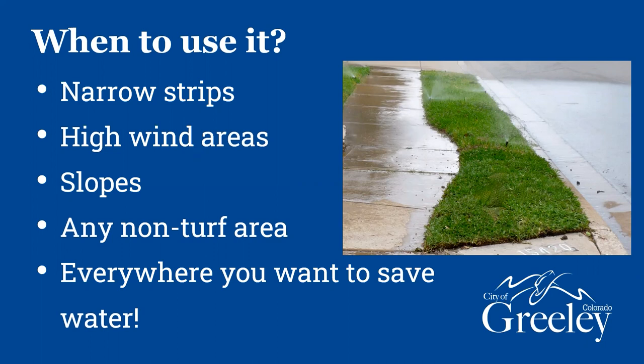There is also such a thing as subsurface drip, which can be used for turf areas. I'm not going to talk about that much since I don't have a lot of experience with it, but you can use it in turf areas as well.